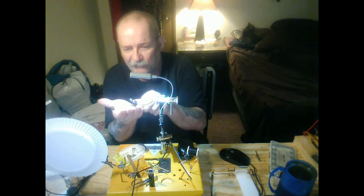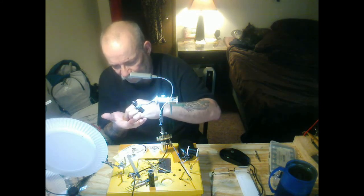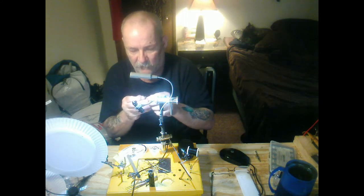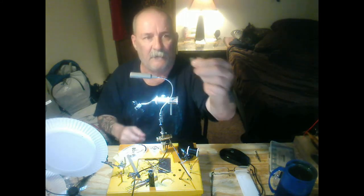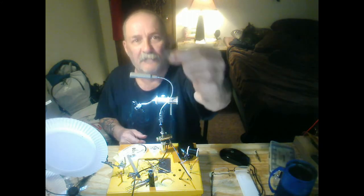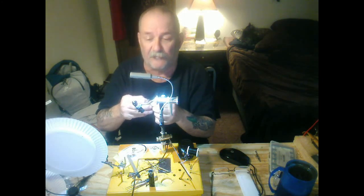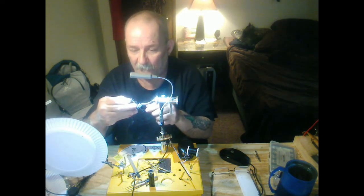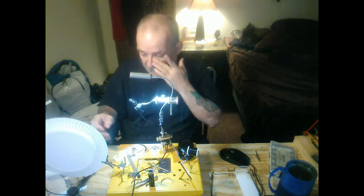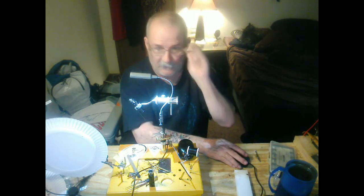And there we go. That's it, that's all there is to it. A Griffith's Gnat — came out awesome. Thank you. I hope you enjoyed my fly tying lesson here. Like I said, this is the first one I've done. Enjoy, and please subscribe to Everything Fly Fishing. Have a good day.